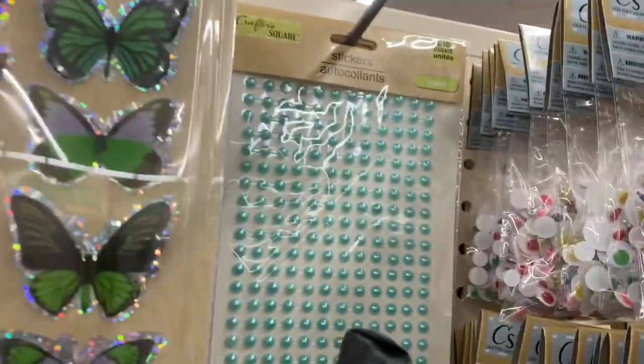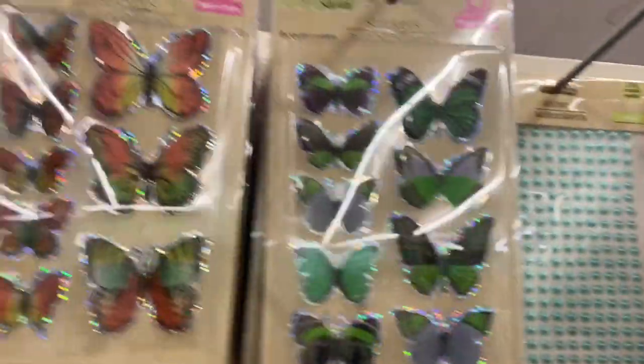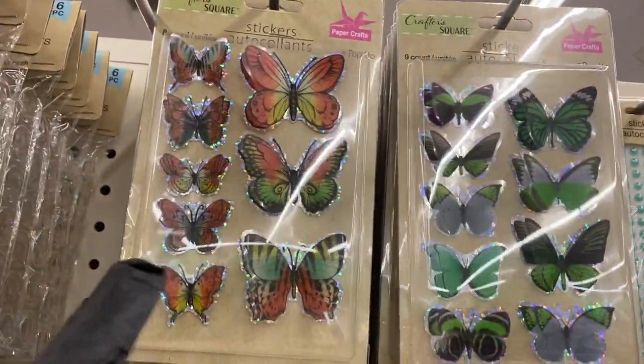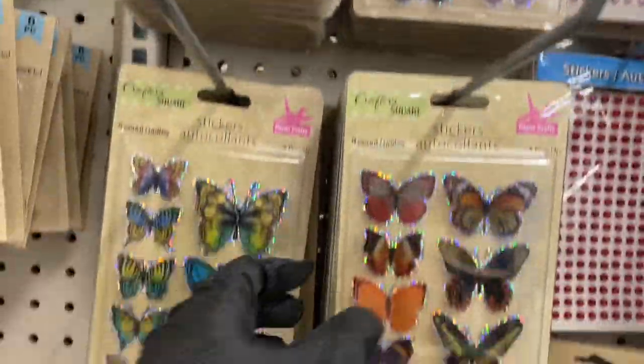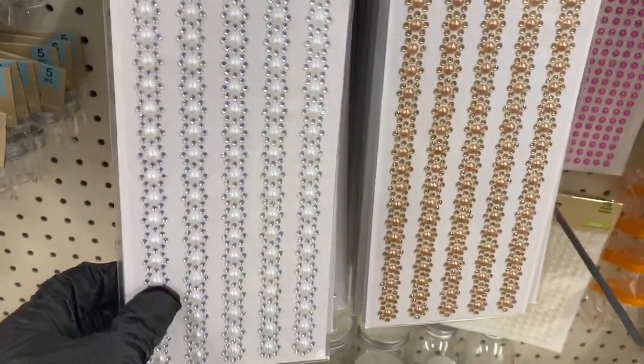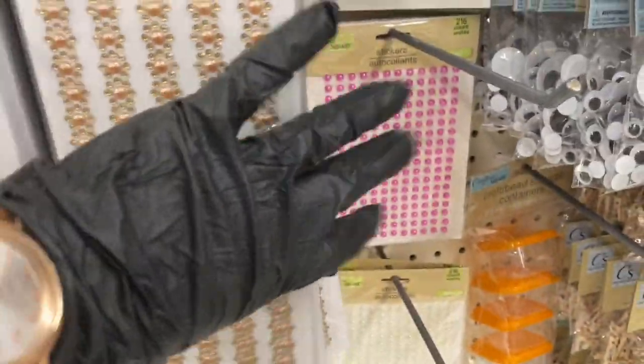The pearl stickers come in pink, blue, red, that pale pink, and that other gorgeous color. Then here are the butterfly ones — look at that green, and you have that orangey one. Very beautiful! Then here are the gem stickers — I use these all the time for crafting, I love them, and they're pretty well stocked.